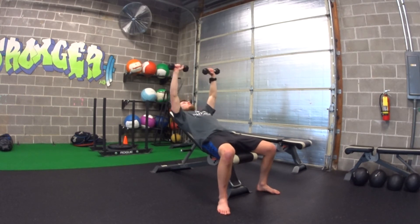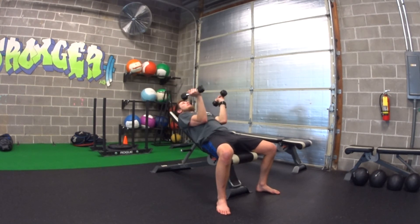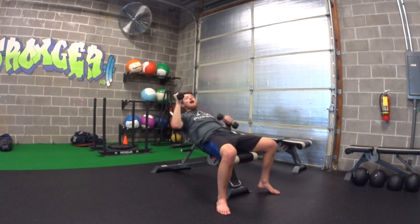Our second issue is elbow position. A lot of people like to go all the way out, or they go all the way in. We want to find that middle ground — not out wide, not tucked in, just a few inches off your body. So there's a gap between your elbow and your body.